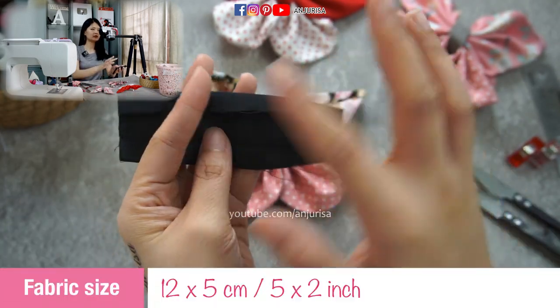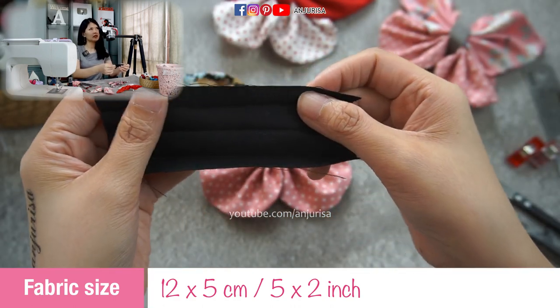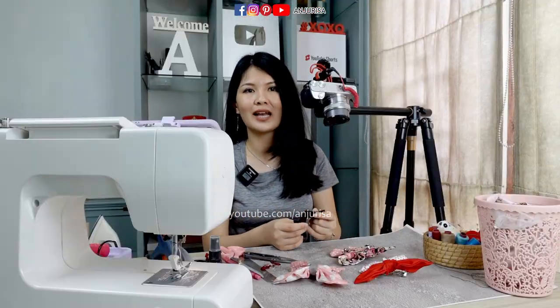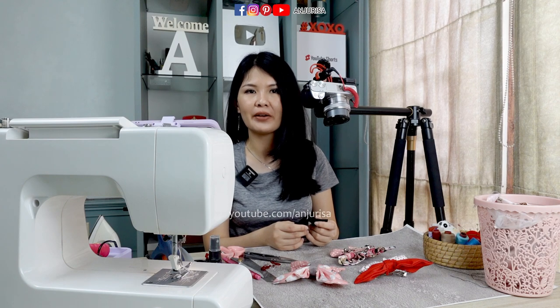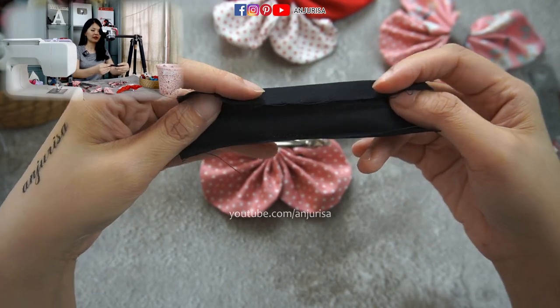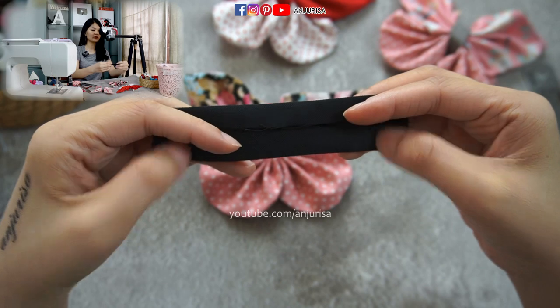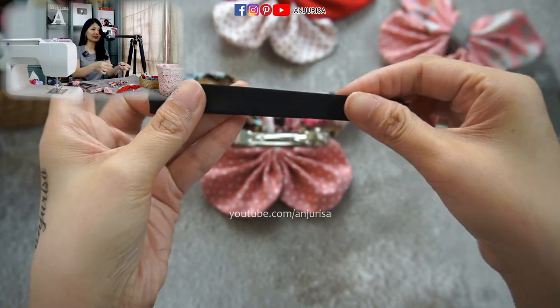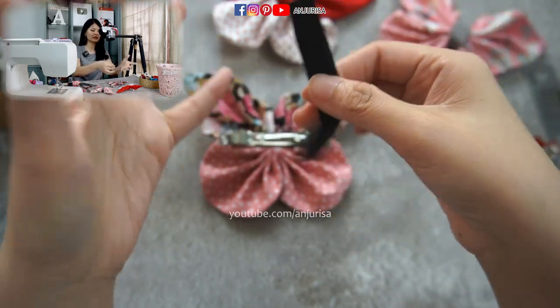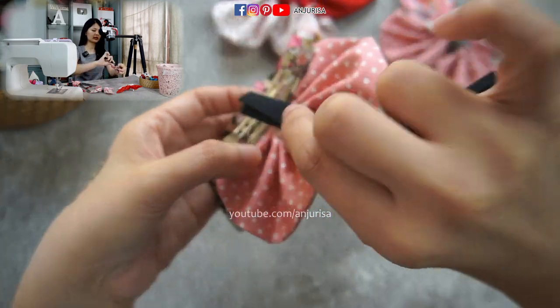Next I'm going to attach the center piece. The size is about 12 centimeters by 5 centimeters, which is 5 inches by 2 inches. I fold the fabric to the center on both sides, then fold the fabric in half — this way I can hide the raw edges perfectly. I'm going to attach it through the center here.